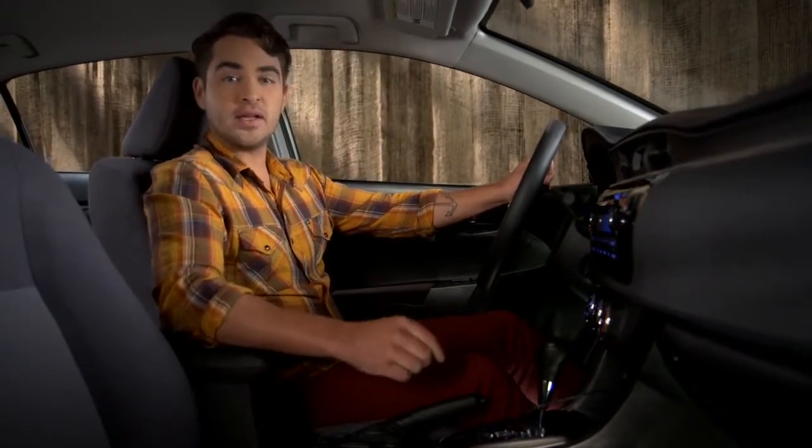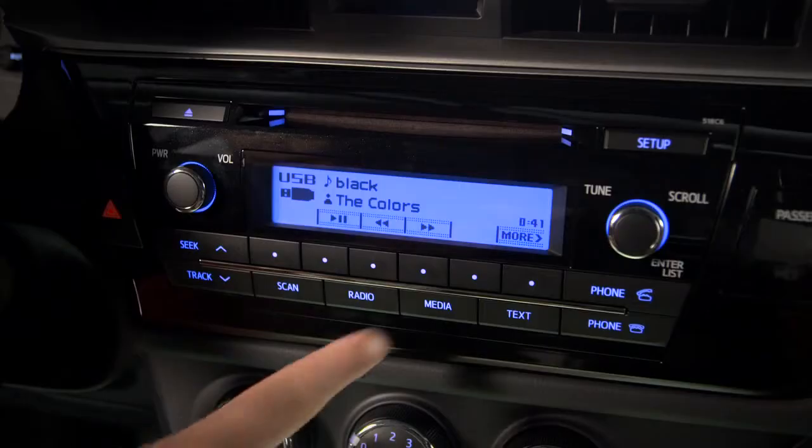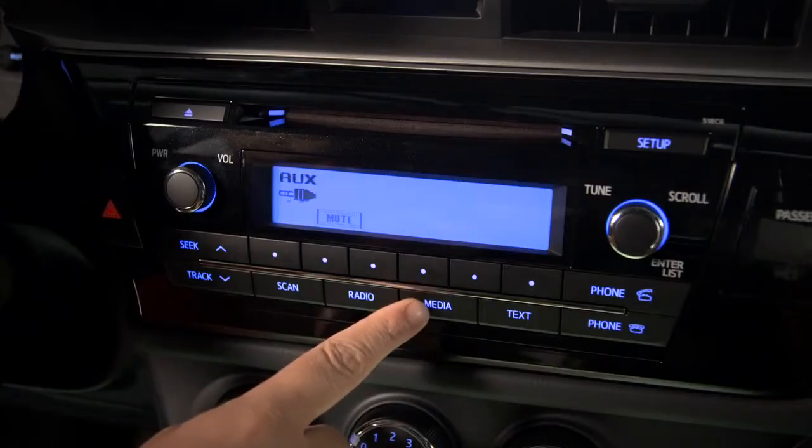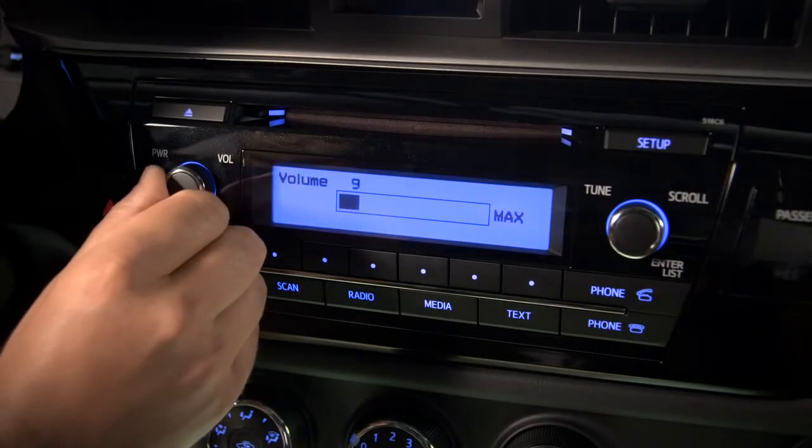Press the media button repeatedly until you see the AUX icon on the left side of the display. Since the AUX signal isn't digital, the screen can't display tracks, titles or artists. But you can use the vehicle audio controls to adjust the volume.